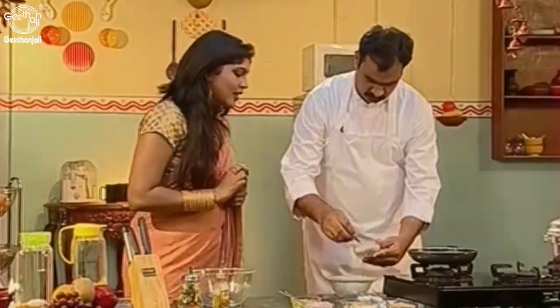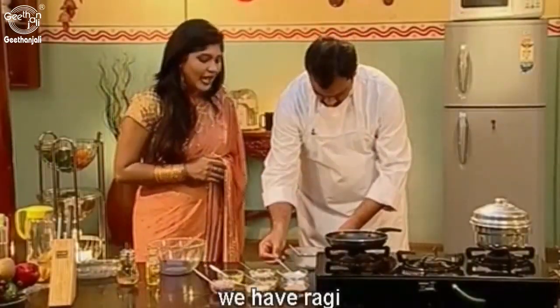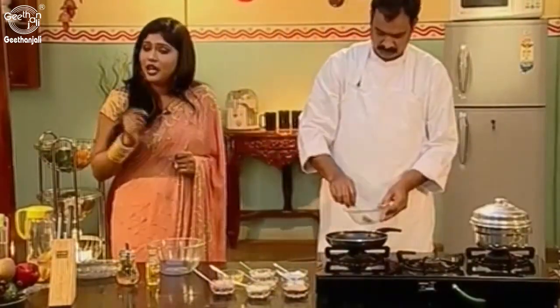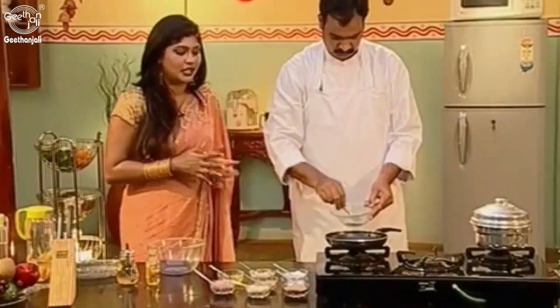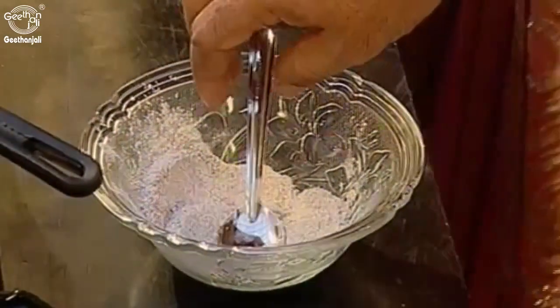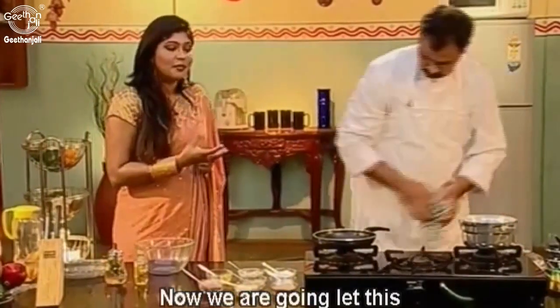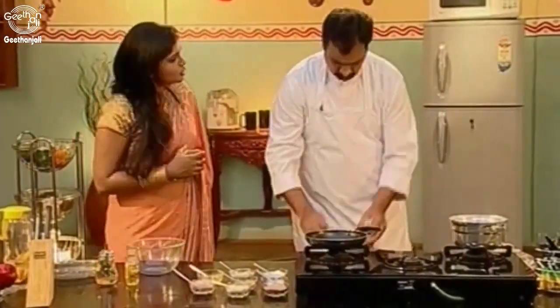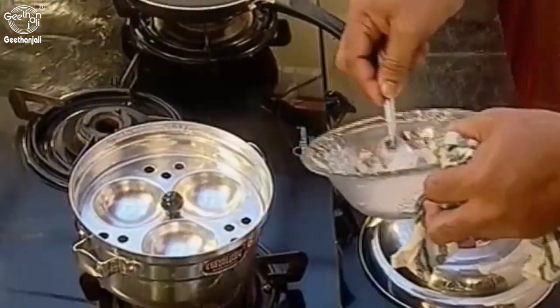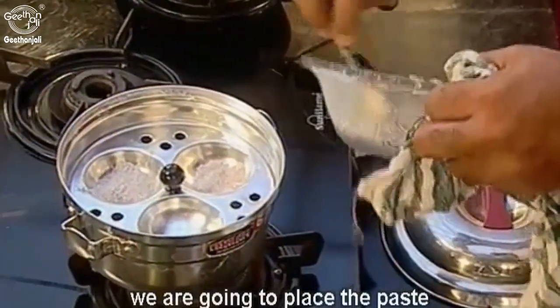So let's see the preparation. To begin with, we have ragi flour — 2 spoons. We add a little bit of salt and mix it. Now we're going to let this paste steam in the steamer for 2 minutes. We're going to place the powder on the stand in the steamer and steam it for 2 minutes.